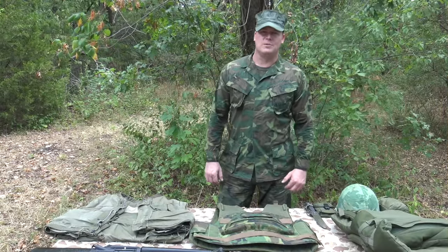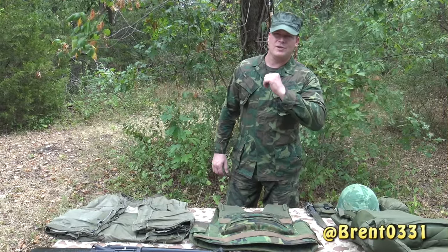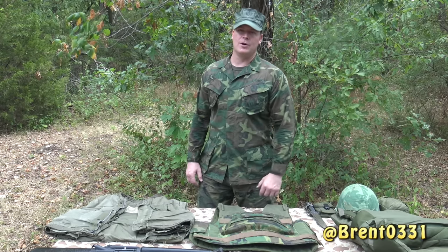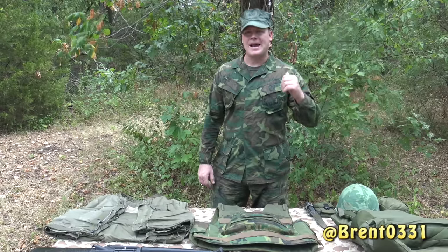Gentlemen, thanks for tuning in and welcome to the Brent031 YouTube channel. I'm going to show you something today — something that's very rare, probably something you didn't even know existed. But first, let's back up.